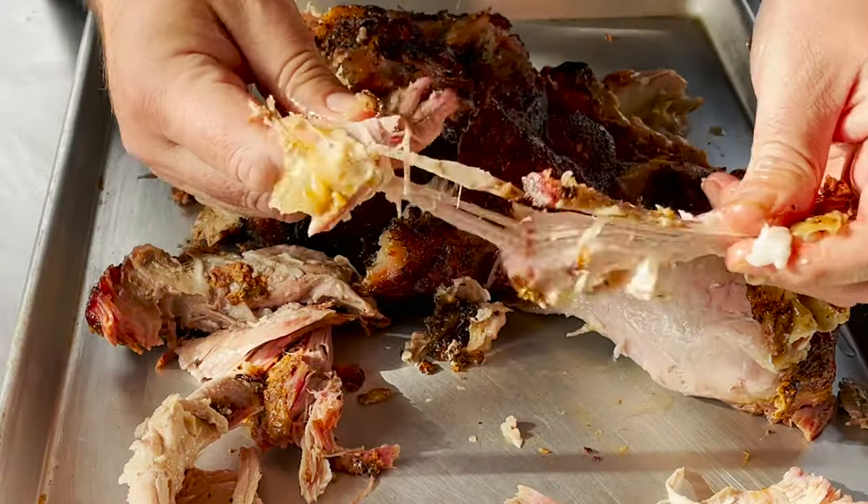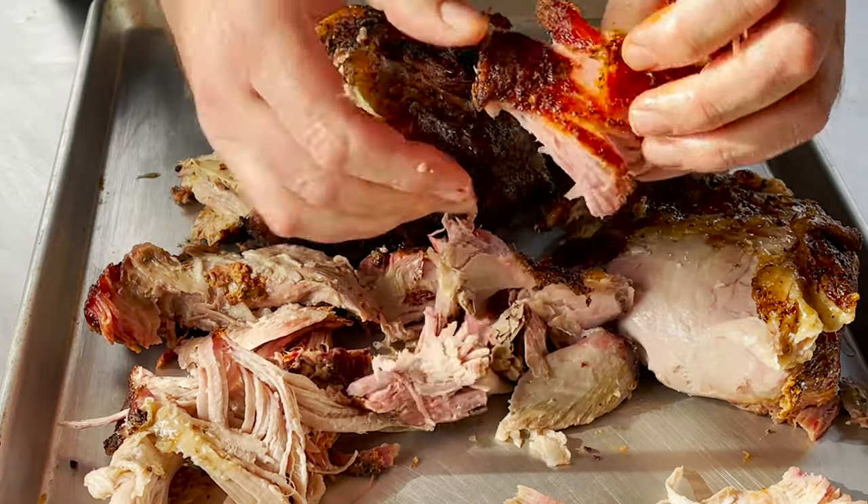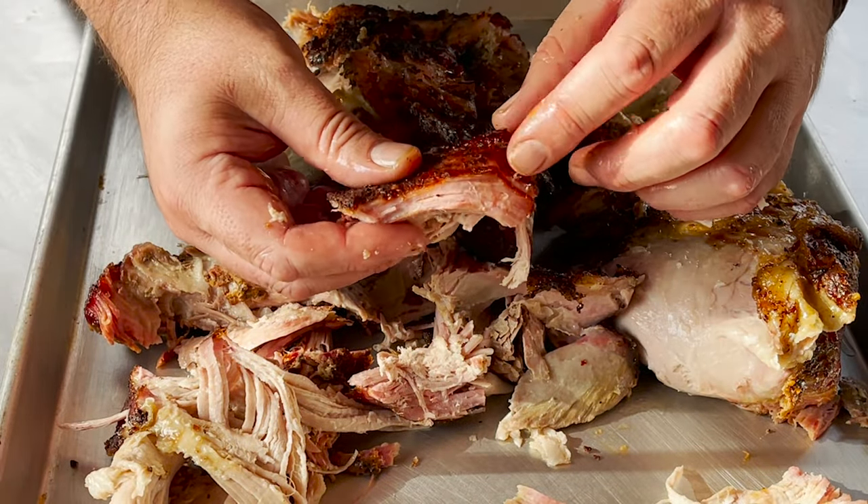You can wear gloves if you want, you don't have to. I mean, this is just coming apart — it's great. Look at the bark on that. That's the smoke ring. Looks amazing with that bark.